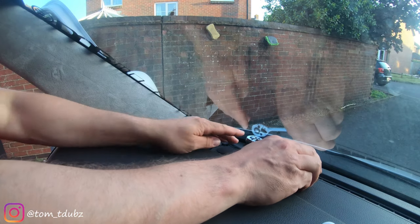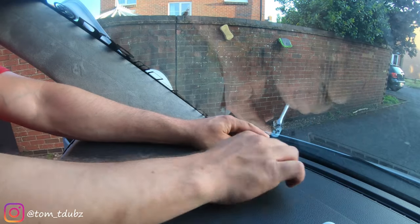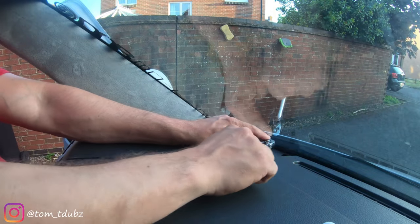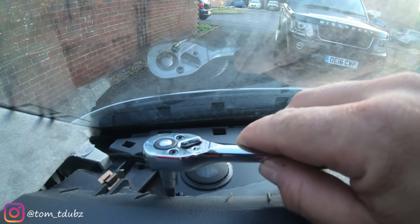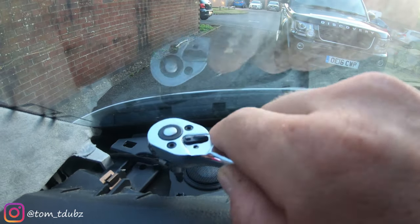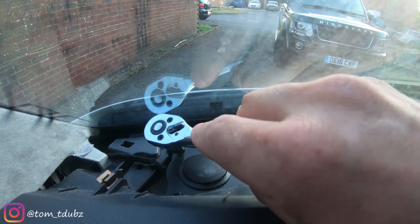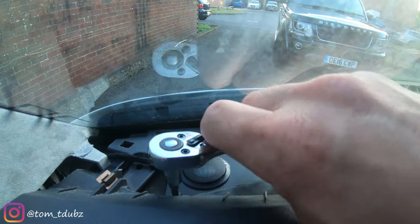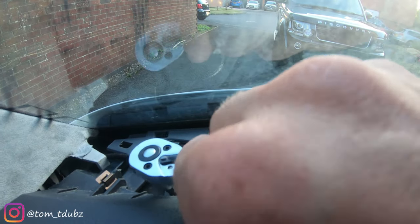You get four little black screws in the kit and you just want to get these guys in to hold the tweeters in situ. I'll take the camera in closer - I've got a screw point here and one here. I'm going to get these two done up and then I'll do the other side and then we'll pop the covers on.